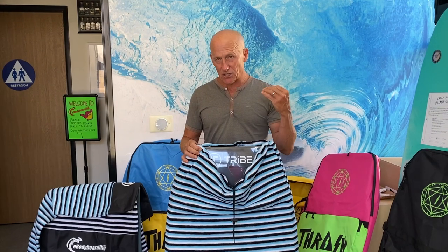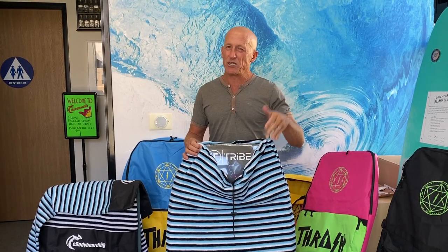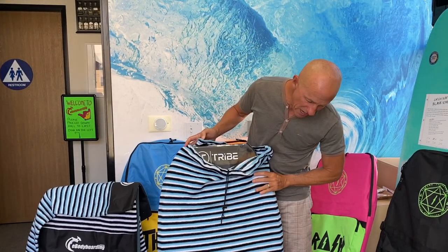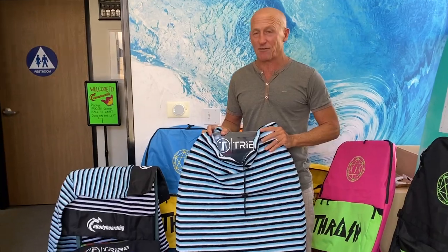These come, by the way, in two different sizes. There's a small size that fits boards 40 inches and below, and the large size for boards 41 up to about 47 or 48 inches long. That is our brand new tribe and ebodyboarding board sock, and they come in a couple different colors.